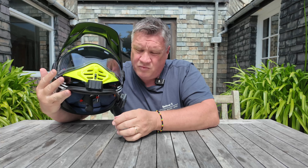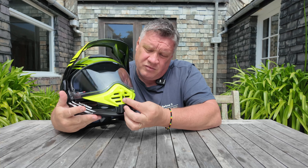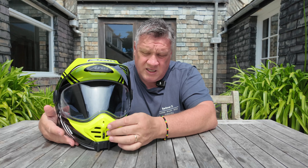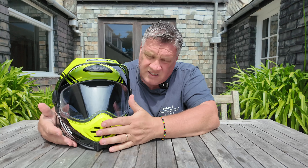The vents on the front have a slider inside the helmet which you can shut off completely or have open. There are three positions: one — fully closed; two — brings the airflow in and up into the visor; three — directs it straight into your mouth. Again, the ventilation on this helmet is superb, absolutely superb — I've got no complaints whatsoever.